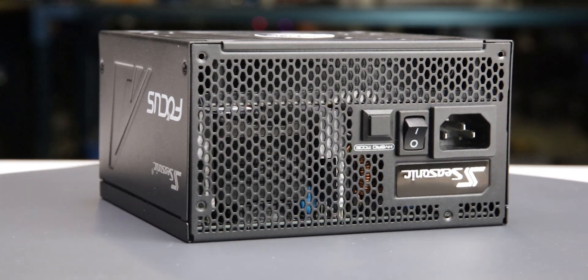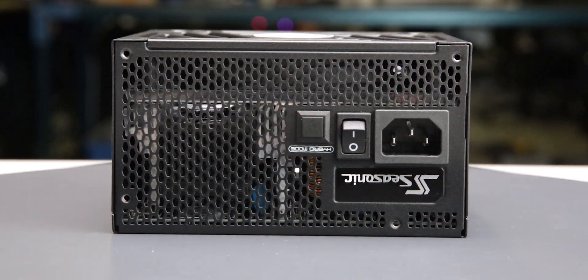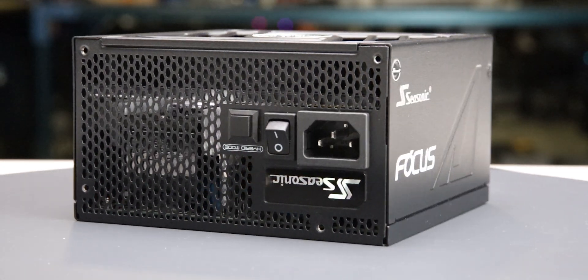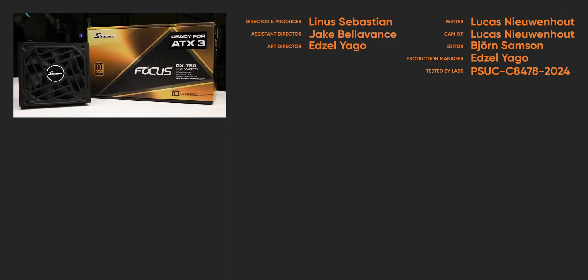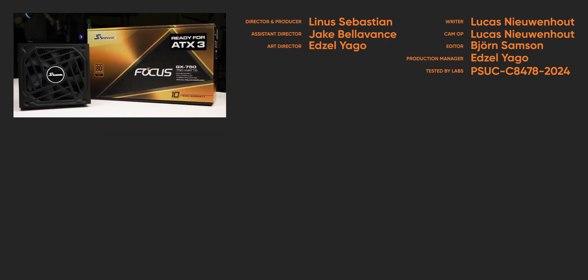We recommend the Focus GX750 because of its good voltage regulation, suite of included accessories, and consistent protections. For full specifications and test results, follow the link to the product page on the LTT Labs website.